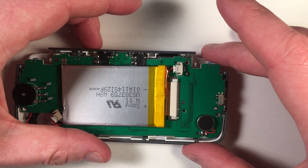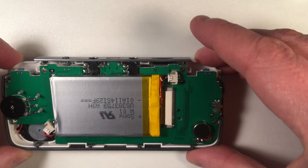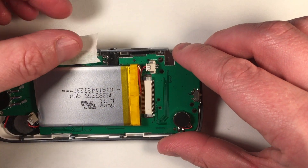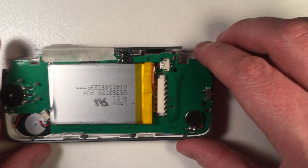Because this little top panel is a pain to get back on there, if it comes off I'm just going to put a tiny piece of masking tape on here to hold it into place.